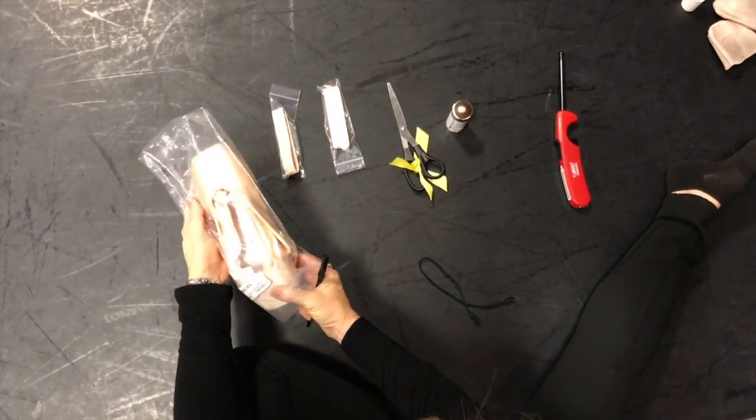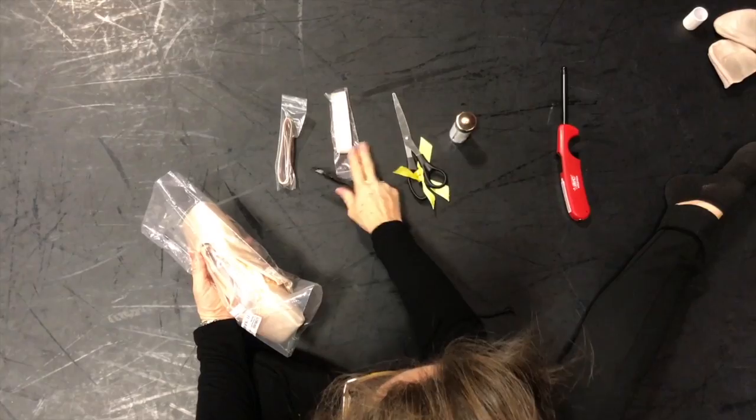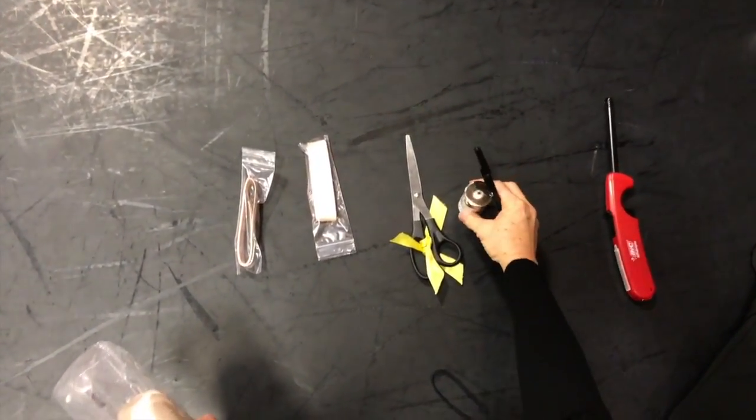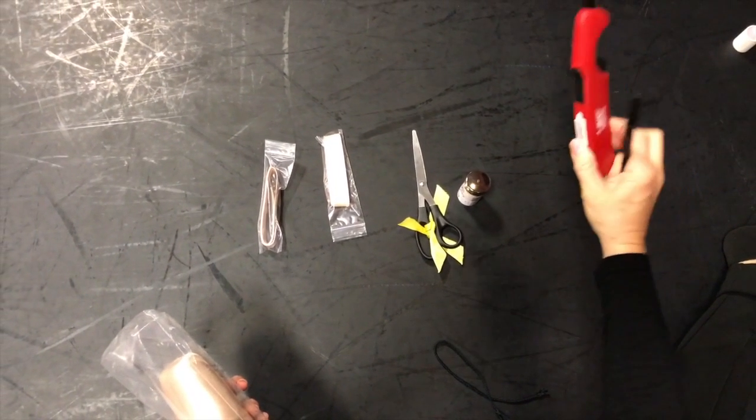You'll need your pointe shoes, a pen, elastic, ribbons, scissors, and I love these little stitch kits, and a one-time use of a lighter.